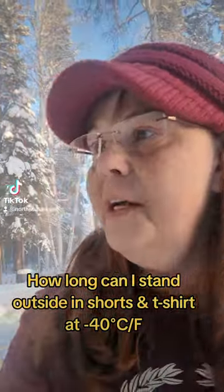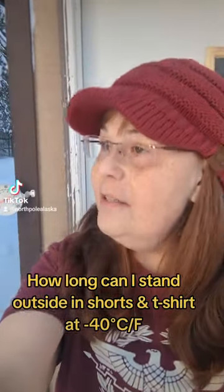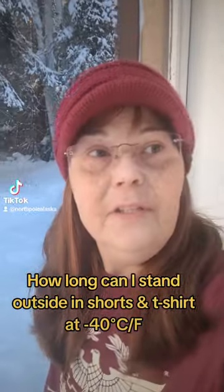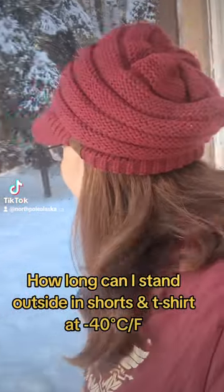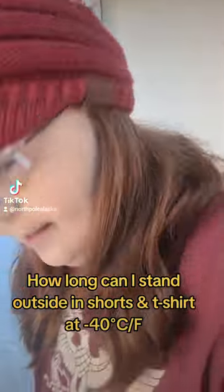A lot of people are wondering how on earth I'm able to go outside with just a t-shirt and shorts on. It's pretty easy to do, so I'm going to show you how long it's possible. Because when you first get outside, you feel the cold, but it's bearable. You know, you start to feel the coldness on your skin. Right now I've got flip-flops on.